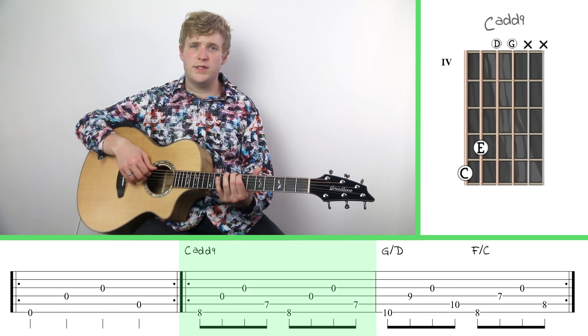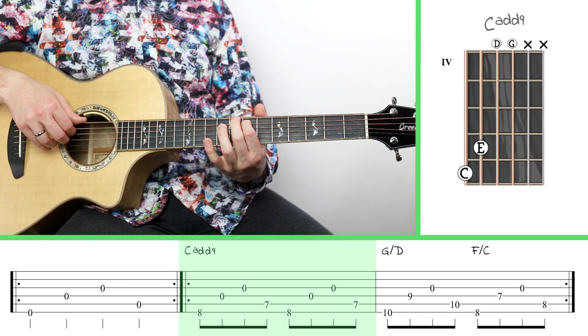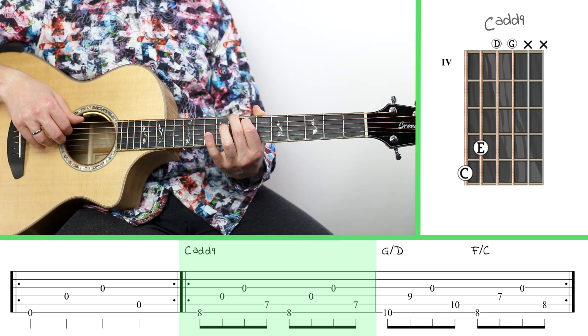The first chord is C add nine. So I'm going to put my index finger on the seventh fret of the fifth string and I'm going to put my middle finger on the eighth fret of the sixth string.